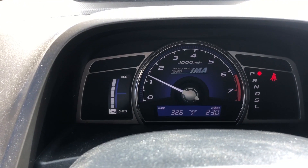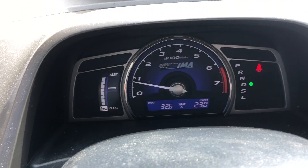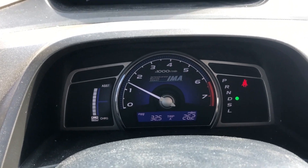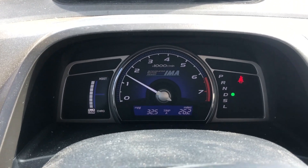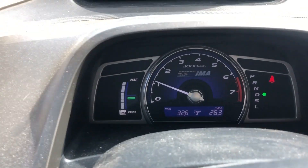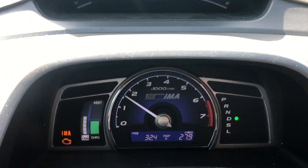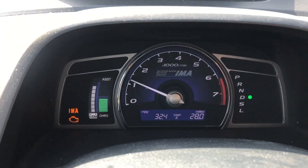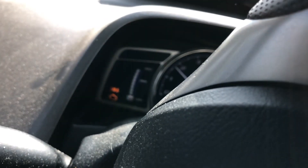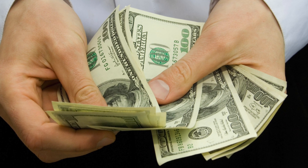Turn it on — now obviously no check engine light. We're going to drive it and see if it comes back on. It's already recalibrated twice in about two miles, so that is definitely cause for concern. We'll keep driving and see how long it takes for the check engine light to come back on. And there we go — there is the IMA light. It happened pretty quickly, I'd say about five miles.